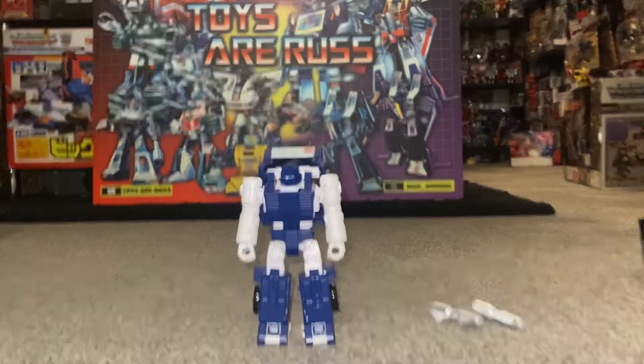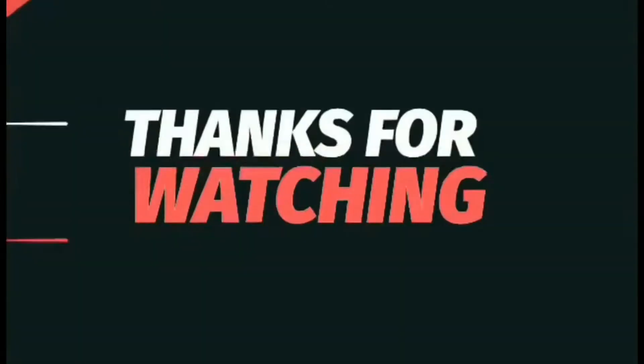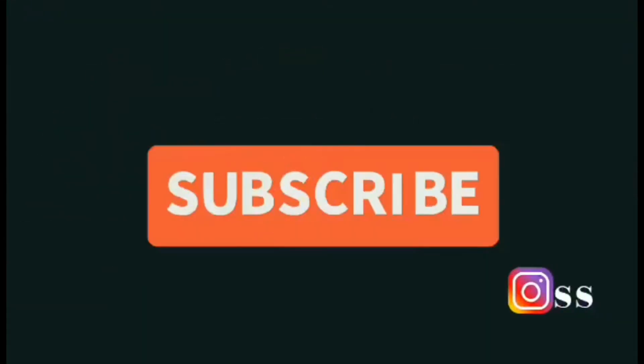There you go guys, thanks very much for watching. Like and comment, and don't forget to subscribe.